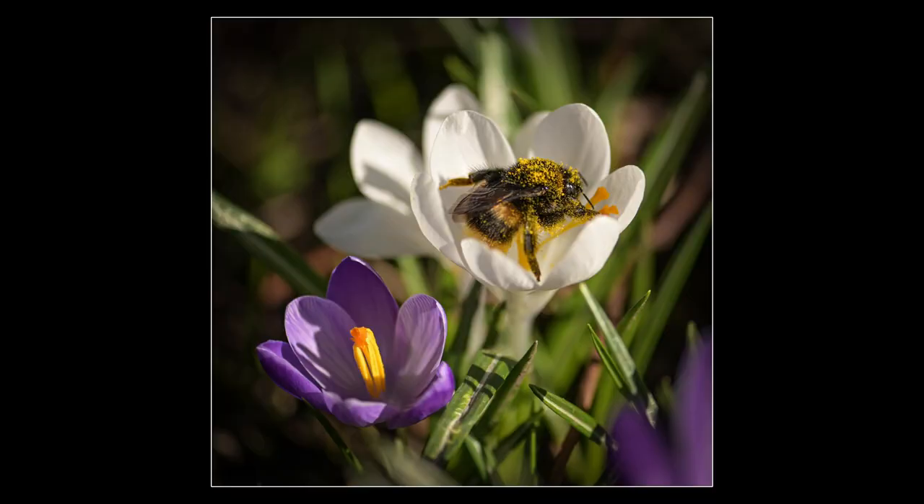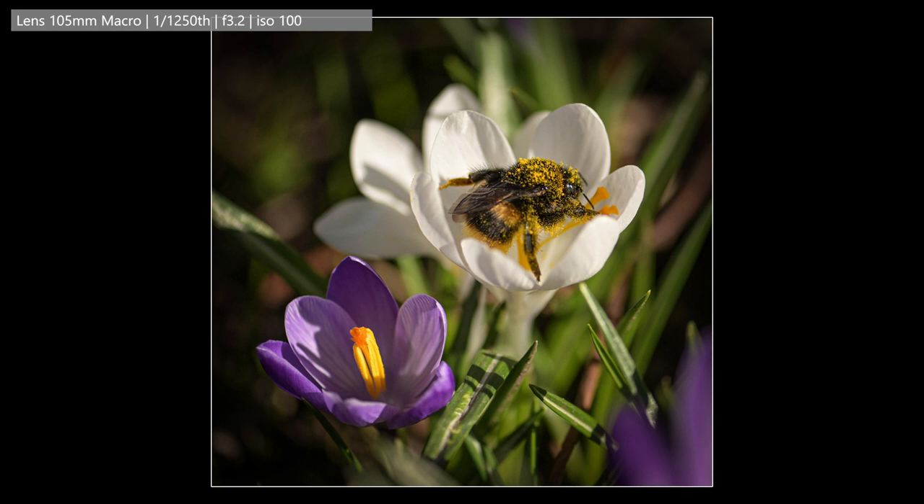A bee has just come and visited some of the crocus, buzzing about between them. I've managed to get lots of shots of it — hopefully one of them might have the bee in a good position to show it off.